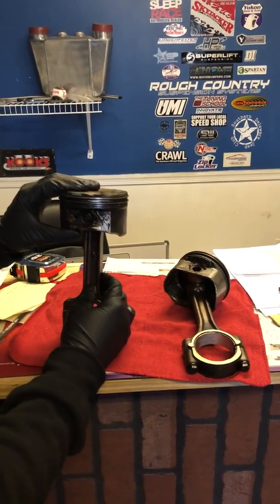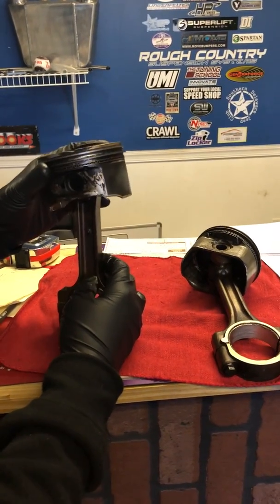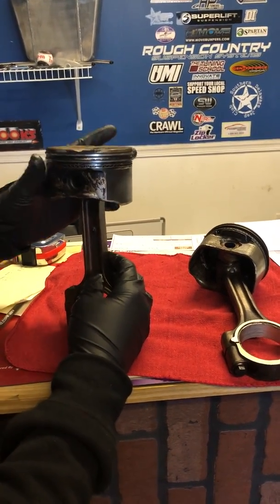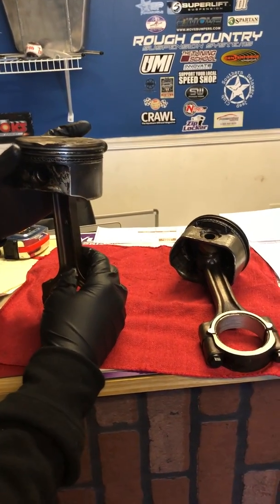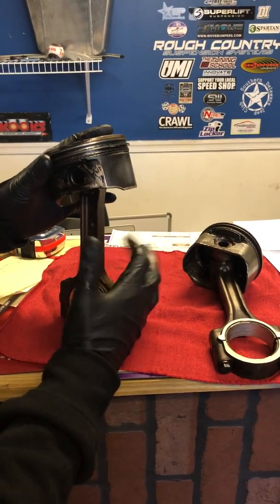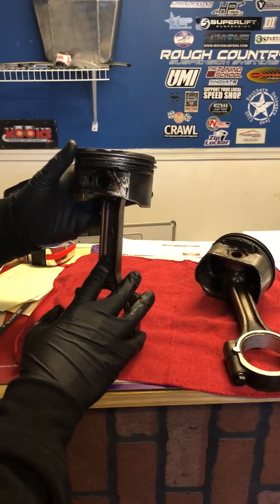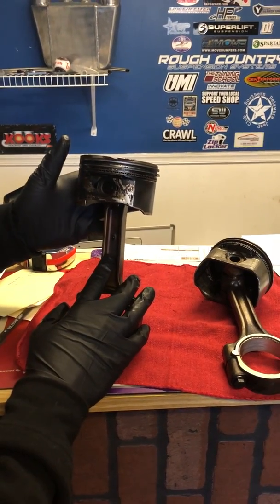This is a very simple upgrade to your Gen 3 motor. For all intents and purposes, these Gen 4 rods and pistons will basically fit and slap right into your Gen 3 motor. All the measurements are either identical or close enough that you shouldn't have an issue with it. So we're going to go ahead and get these pistons cleaned up and install them in our Gen 3 motor.